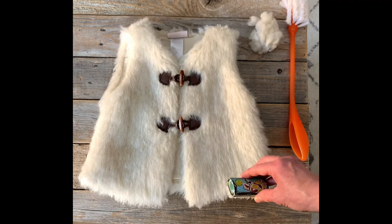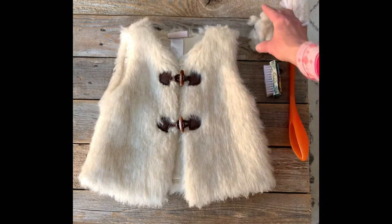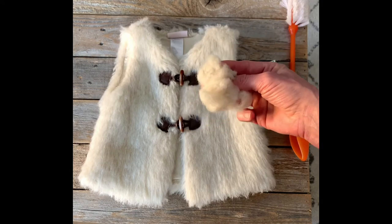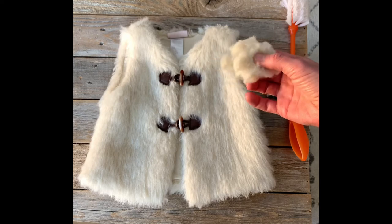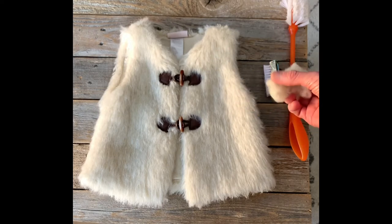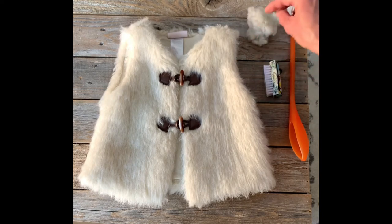You can see how much faux fur came off — it's a good amount. Like I said, I wouldn't do this with a really expensive piece, but since this was given to me for free I figured why not. I didn't want to throw it away and I wanted it to look a little nicer.